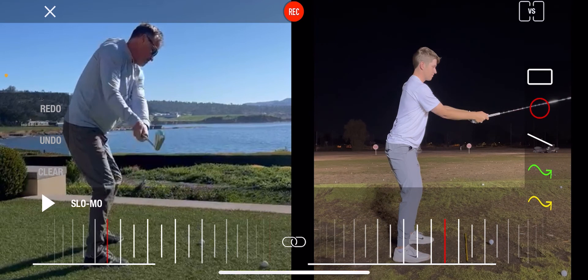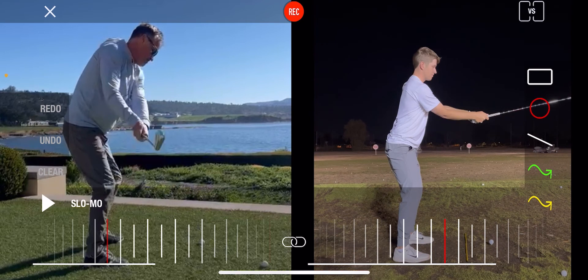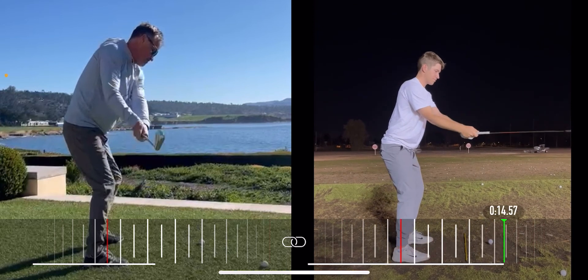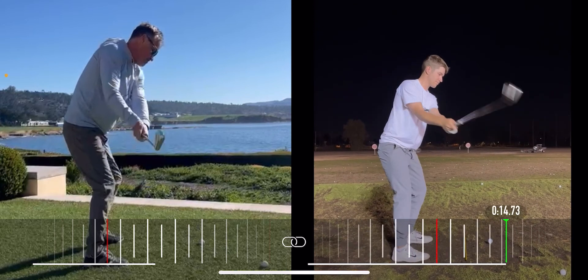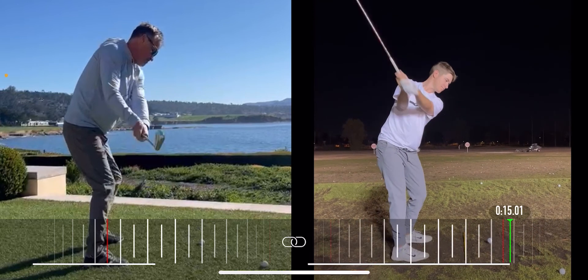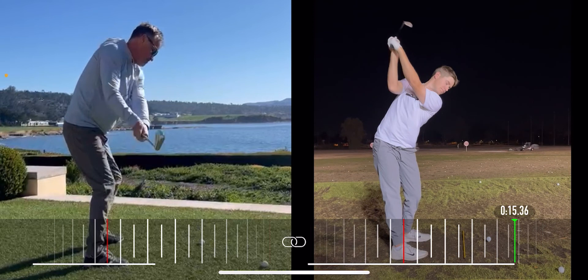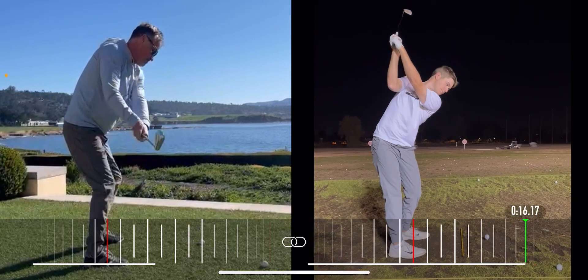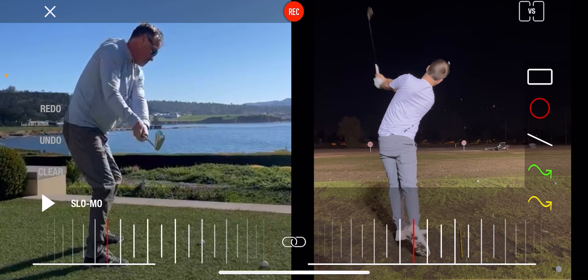Elbows together for good forearm rotation — the lead forearm facing the ground, so it feels like the face is really close. Feel like you're gonna go across the line with the forearms, keeping those elbows together. That's what I want you to do in the backswing. And then from there, you just turn and hit it, even if you miss it. Give me some of that and let's talk.